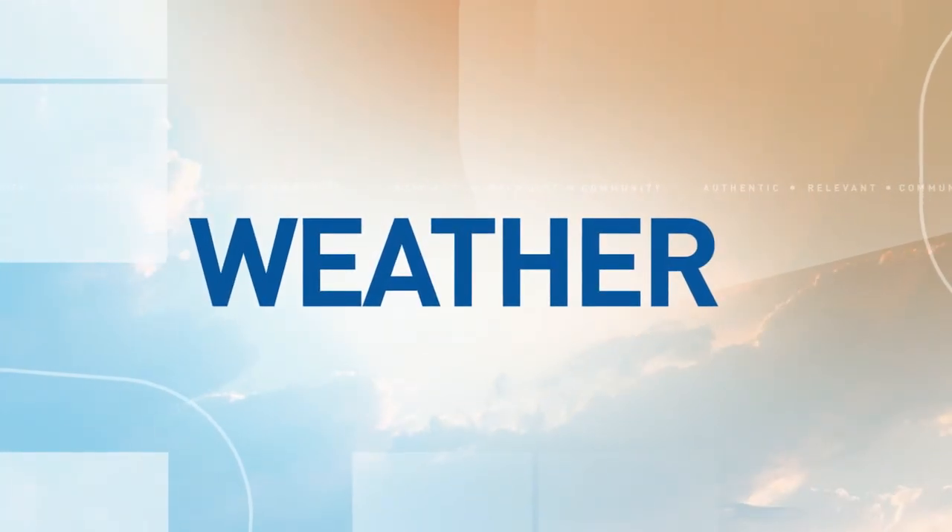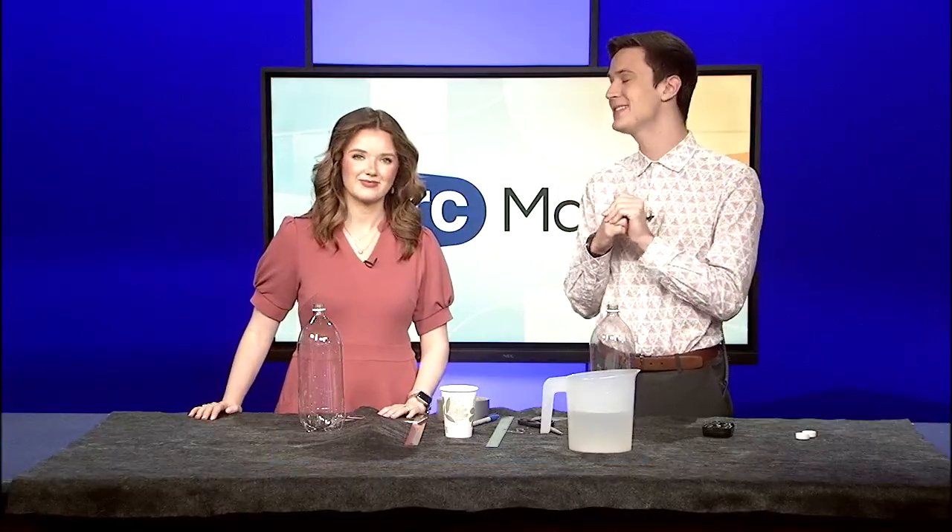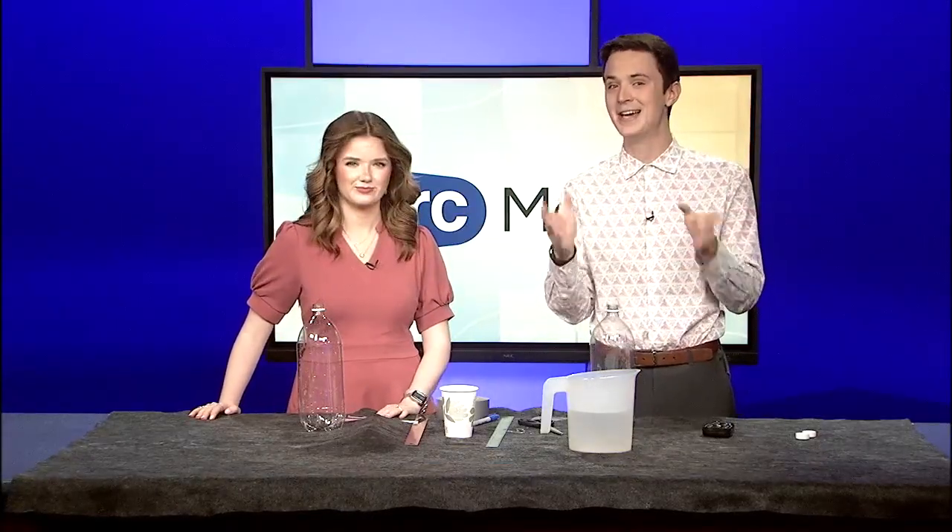Turning back to the weather now, we've seen a lot of rain lately and we've got more on the way later this week and into the weekend. So I thought it'd be a fun time to do a little science project — we're going to be making our own rain gauge with things you can find in your own house or outside, and we're going to show you how to do it right here.